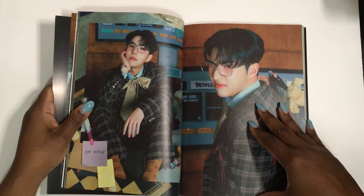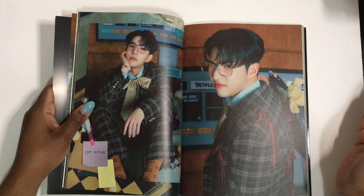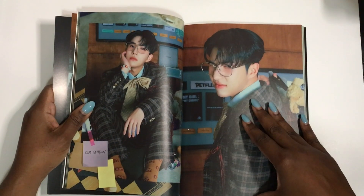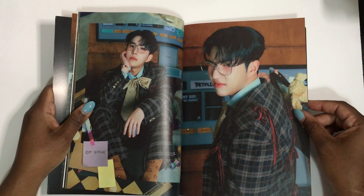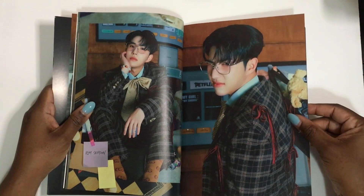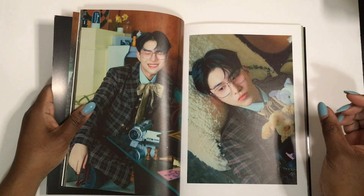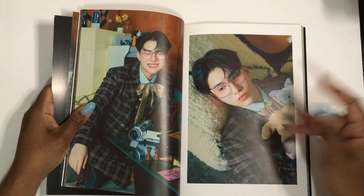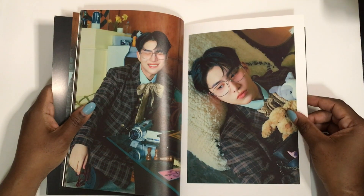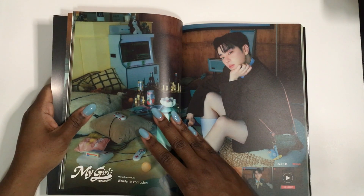I hope that because of 'Build Up,' ACE gets more recognition. Someone said they think the label rushed this album to capitalize on the popularity Donhyun might grab from the show, which would also help ACE. That's a good point. They're supposed to do an OT5 comeback at some point — I don't know if they'll do it before the tour or not.